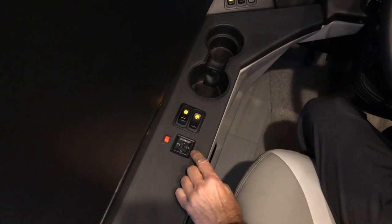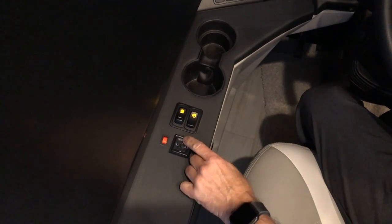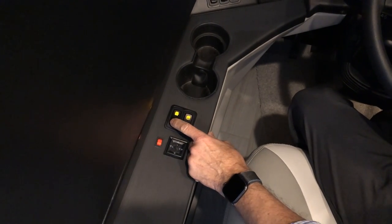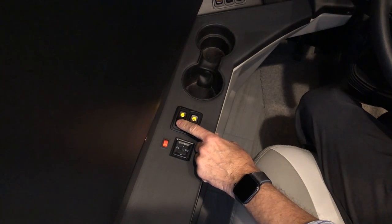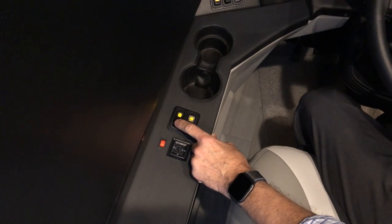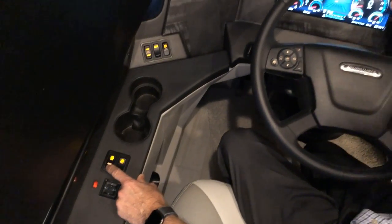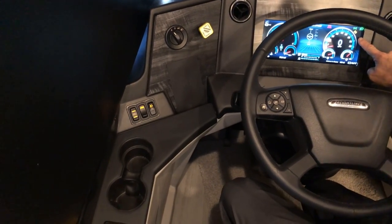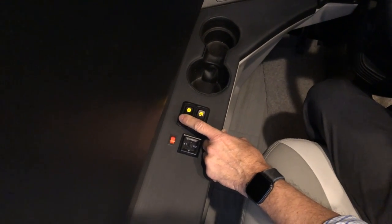When finished adjusting mirrors, put the selector in the center so bumping it won't move either mirror. Just in front of that is the automatic traction control override. When you turn it on, a flashing tire icon appears in the glass dash. Press it again to turn it off — that icon disappears. This helps you get traction in slippery conditions.